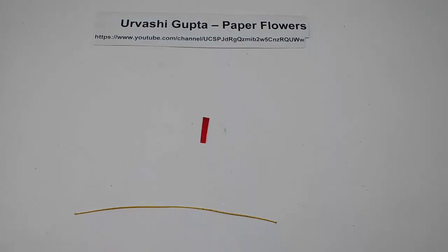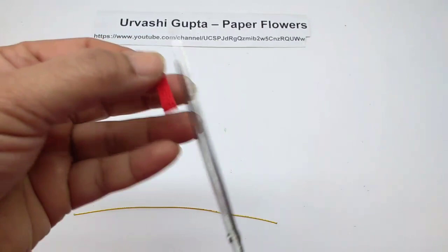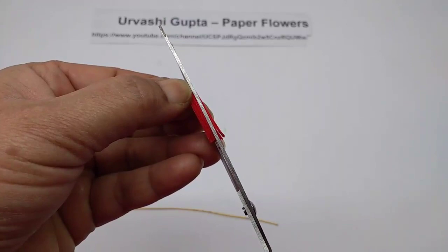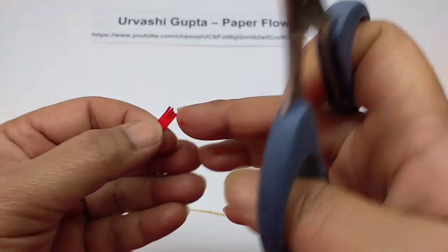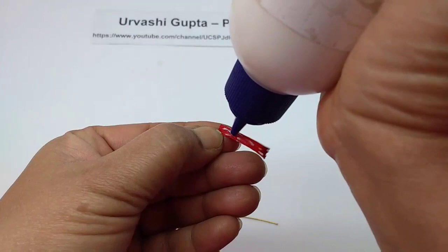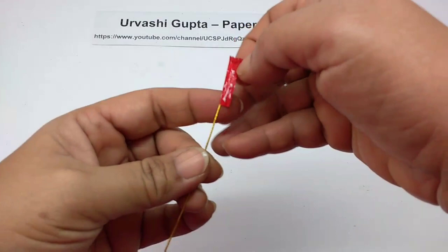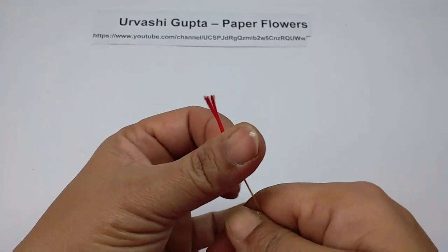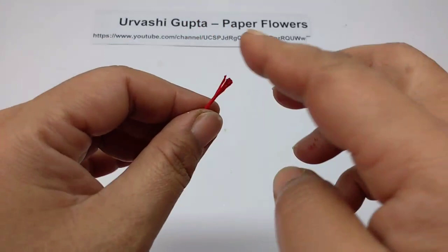Now take the strip and make five cuts on it, about half a centimeter long. You should have five of these. Apply glue, take the wire and stick it on. Now you can open them out — they look like this.